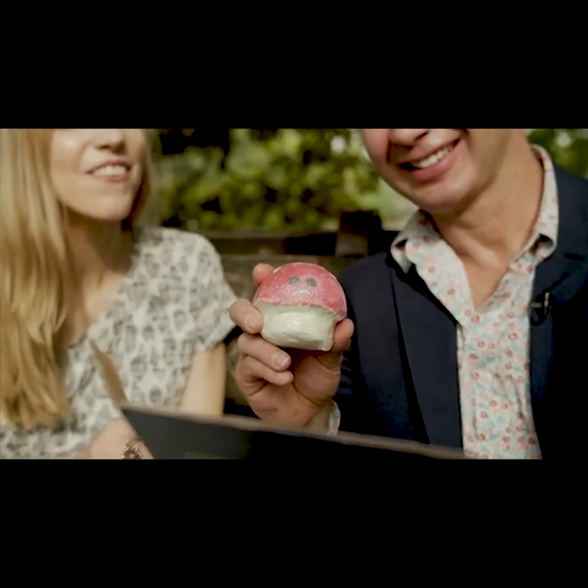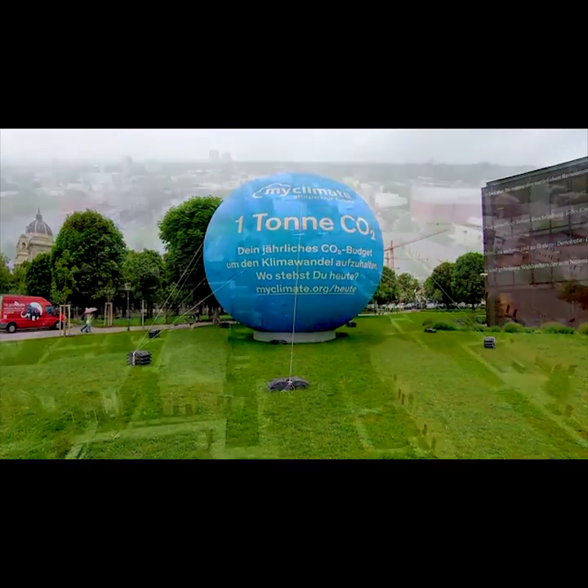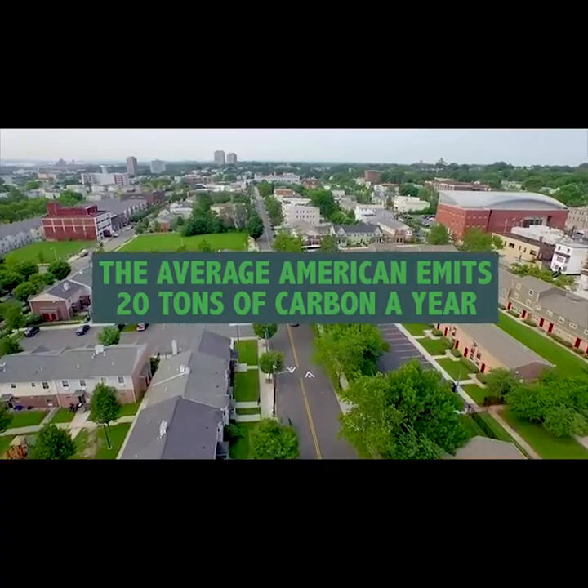Your Net Zero orb is capable of capturing one ton of CO2 a year. The average American emits 20 tons per year.